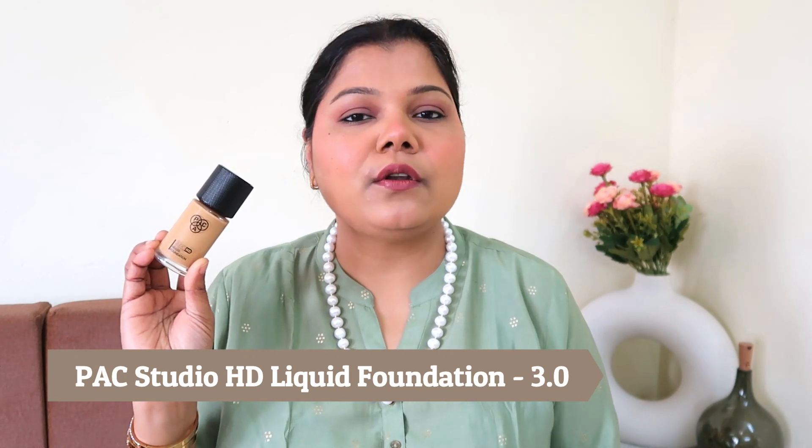Welcome back to my channel! Today's video is all about something new by PAC Cosmetics — but personally, when I see this product, it is more of a relaunch of an existing product into a new packaging, new set of shades, new pricing, as well as a new formula. I grabbed the new PAC Cosmetics Studio HD Liquid Foundation, and without making this intro any longer, let's dive right in.